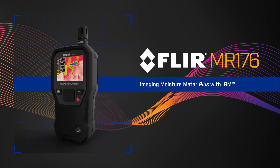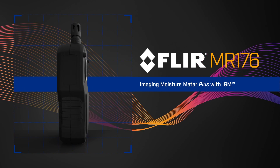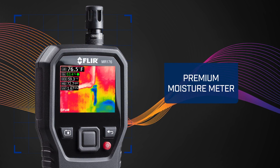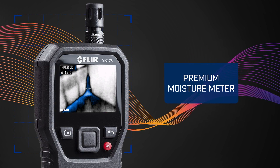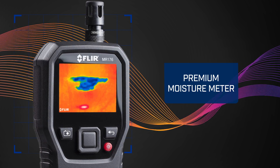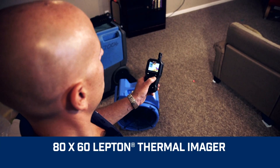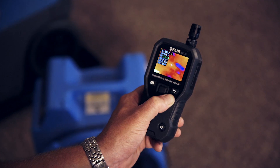Introducing the new FLIR MR176 Imaging Moisture Meter Plus with IGM. A premium moisture meter with more flexibility and convenience than you've ever experienced before. What's unique is the built-in thermal camera sensor — the power behind MR176 IGM technology.